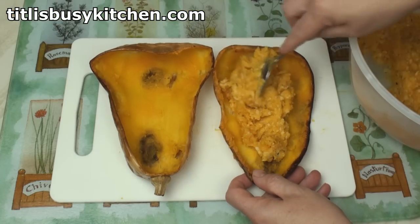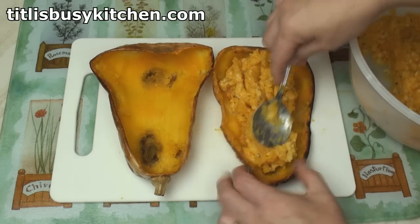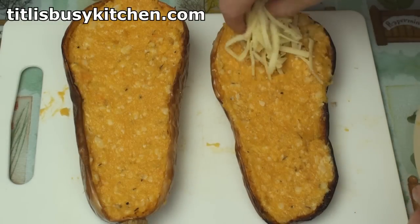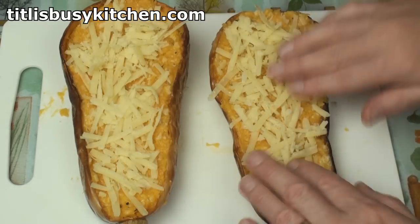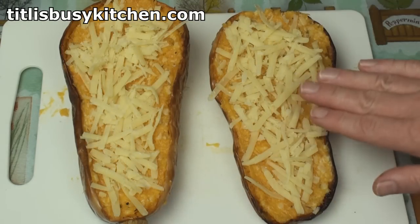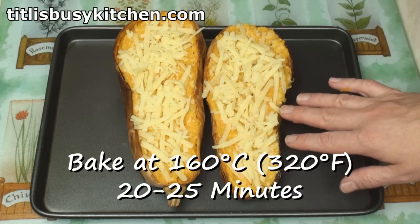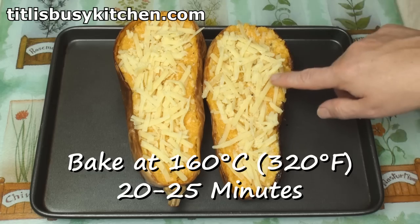Now all we have to do is spoon the mixture back into the skins. Looking good. Sprinkle on some more grated cheese just onto the top. It's looking nice. I need to pop them back on my baking tray. These will go back in the oven at 160 degrees C for about 20 to 25 minutes until they're heated through and the cheese has melted.